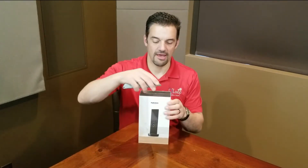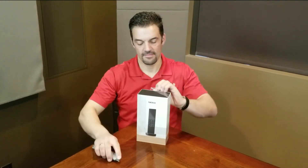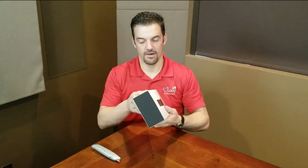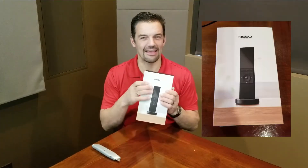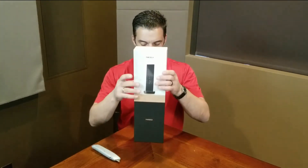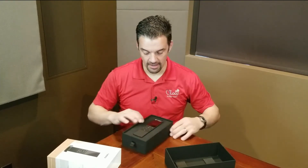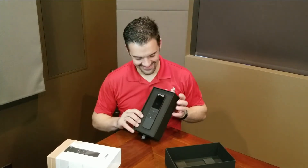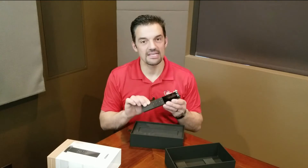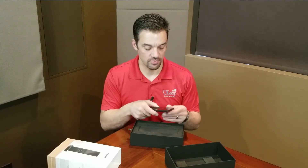So let's go ahead and open this bad boy up and see what we have here. It's kind of that felt, suede-feeling box. Oh, first thing you'll notice with the remote — it just has a great feel. It's got a real nice heavy feel to it. It's aluminum, so it's got that nice rigid, cool-to-the-touch feel. It's really impressive.